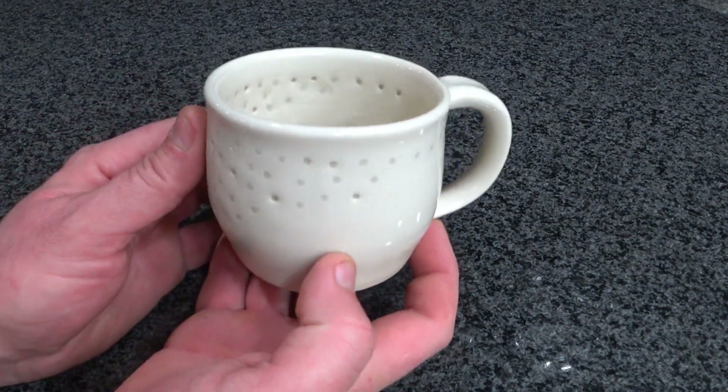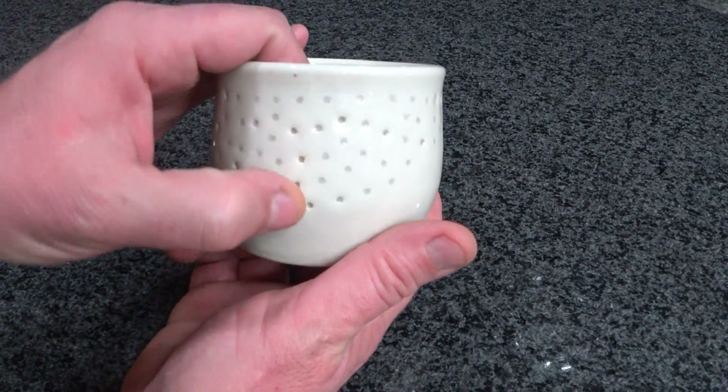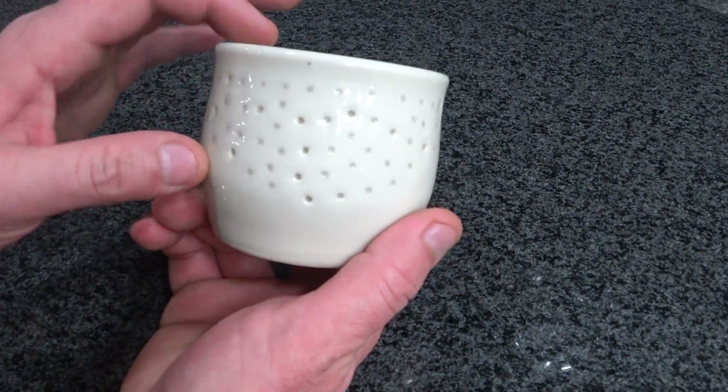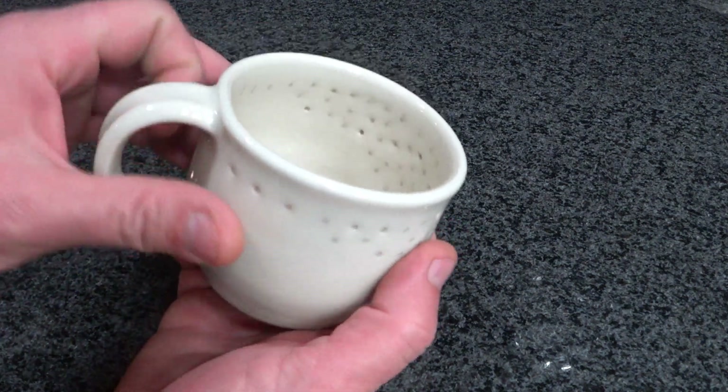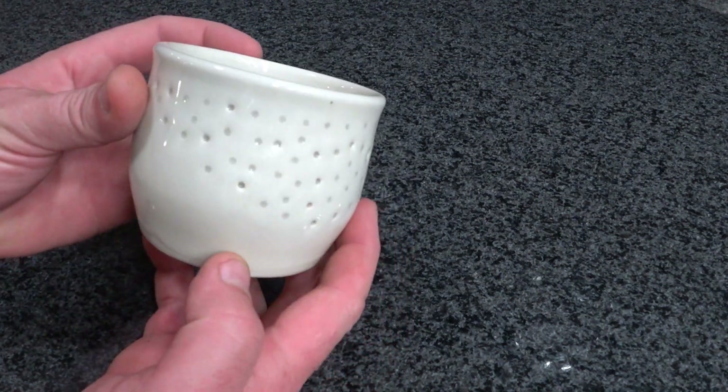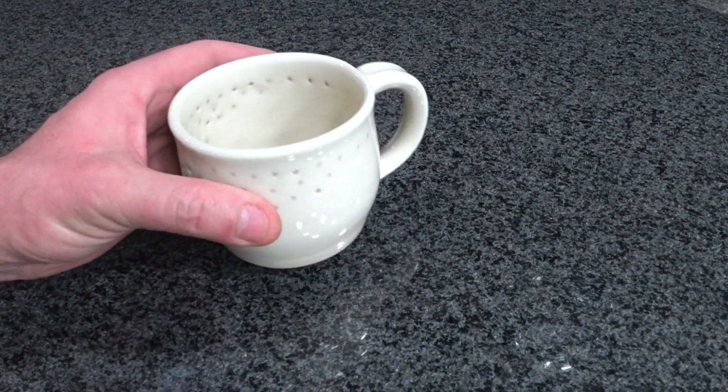I'll be honest — I don't know if I'd call this a fail. It holds liquid, but the differences in the holes: some are filled smooth, some are really deep. You can see on the inside the same way. I'm not sure. Let me turn the lights off and I'll show you what it looks like.